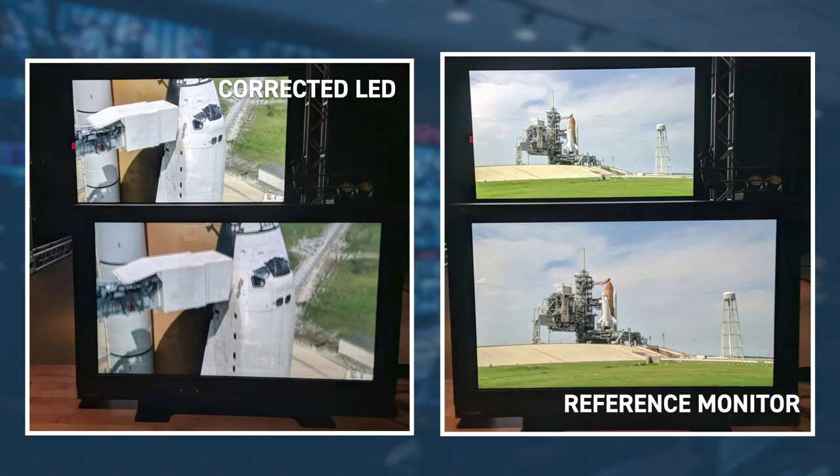One of the projects we worked on with a customer was calibrating their LED. These two images on screen are actually of two different screens — the one in the foreground is a 24-inch Panasonic reference monitor, and the one in the background is a nine-foot-tall, 16-foot-wide LED screen. We were able to correct the LED wall to accurately reproduce all the colors that a very expensive reference monitor could, inside the lab.